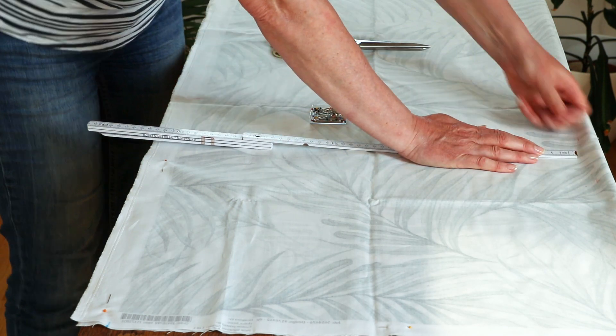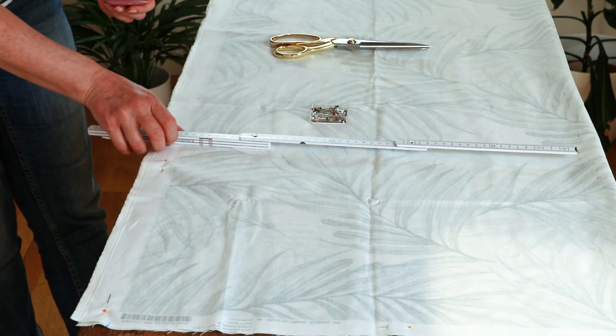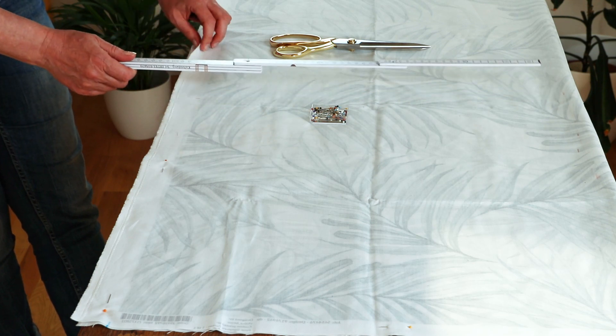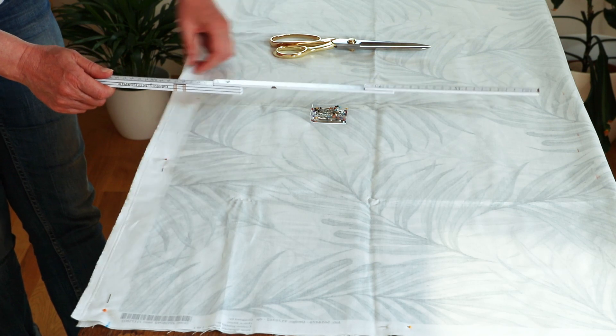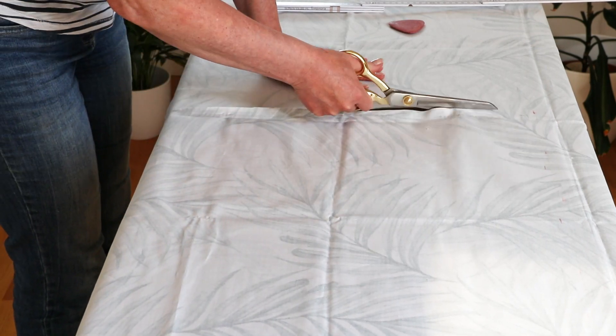Cut the fabric the same size as your pillow. I'm cutting the fabric the same size as the pillow insert because I want my pillow to be full and plump, and I don't want it to have what I call saggy corners where the pillow is not quite filled out. If you can't find the size of the pillow on the pillow tag, just use a measuring tape and measure seam to seam to get your measurements.